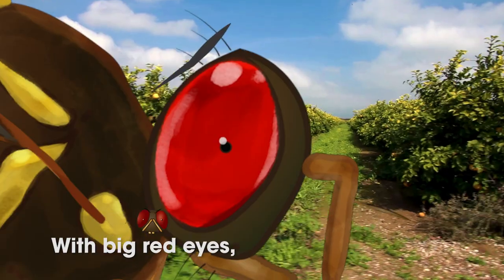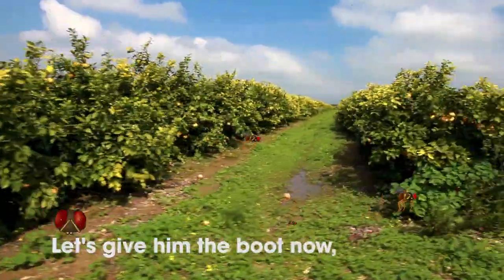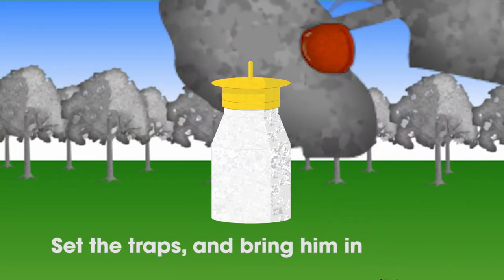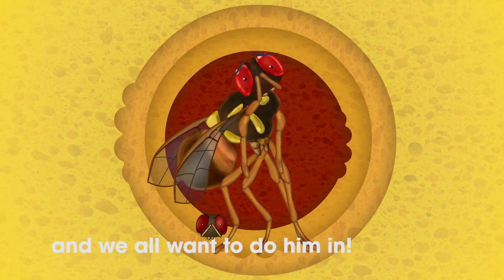He's a tiny little guy with big red eyes and a chip on his yellow shoulder. Let's give him the boot now — set the traps and bring him in, 'cause he's a hungry little chubber, he's a fruit hover and we're all gonna do him in.